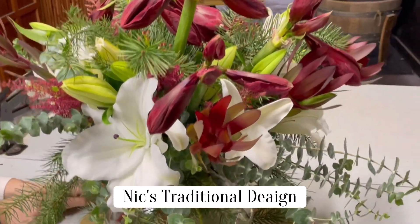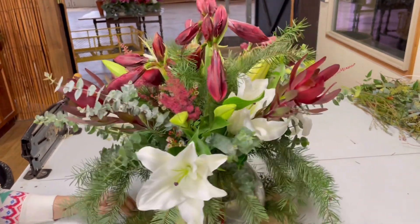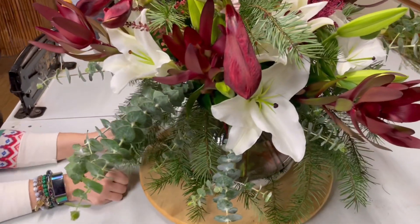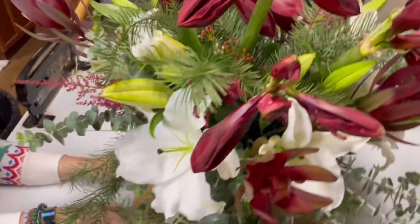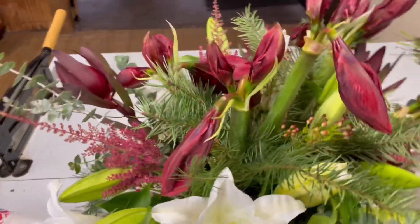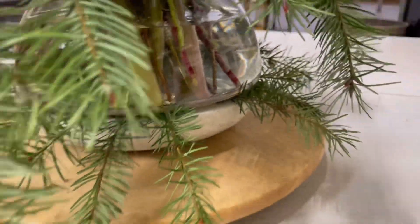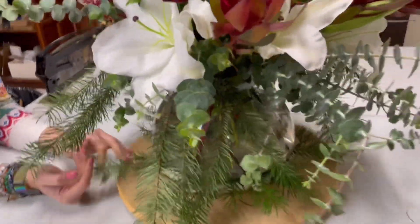This one is more of an elegant look. I used Safari Sunset, Oriental White Lilies, and amaryllis at the top. I created space so everything has room to bloom — those lilies are still going to open up. I added a little bit of filler to create some extra color, and some Christmas greens that are kind of flowy, which is perfect for this arrangement. I also added some extra greens to the bottom and I'll probably fill in a bit more.